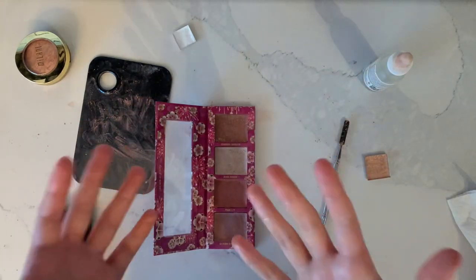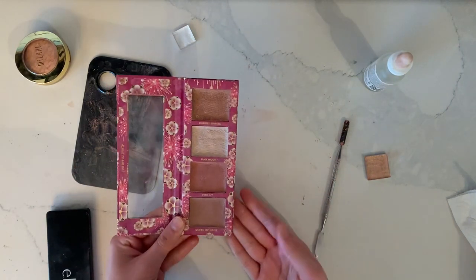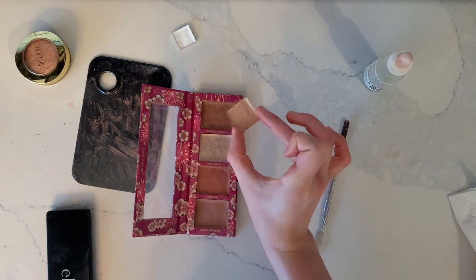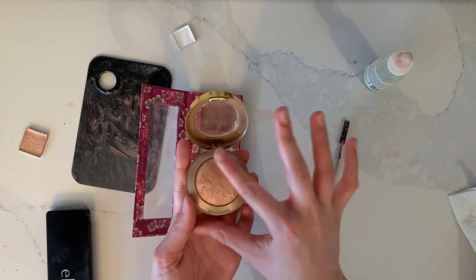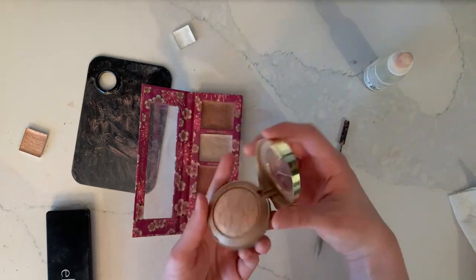Now that my hands are thoroughly covered in blush and highlighter, I have an entirely new blush and highlighter palette. I didn't want to use too much of this eyeshadow and make it too thin. Since whenever I use this I seem to use right up here, I kind of just flattened it out by scraping off the area down here.